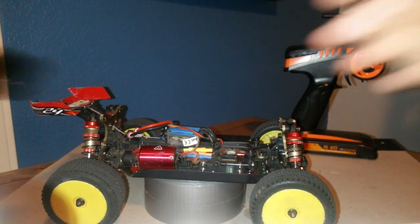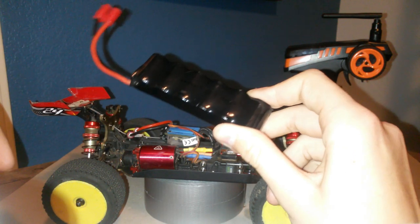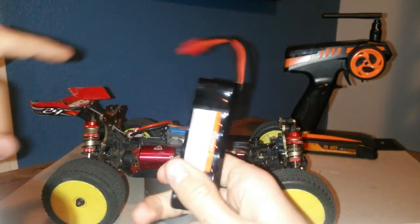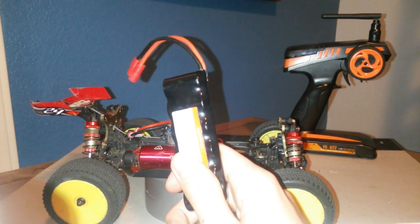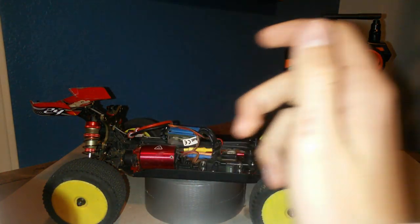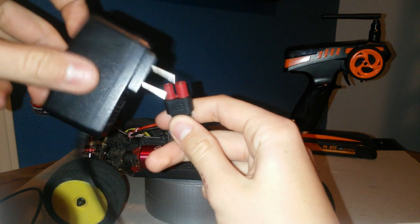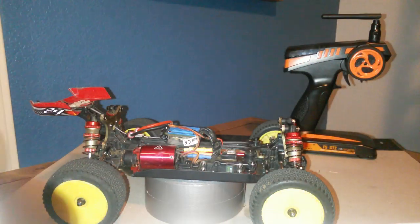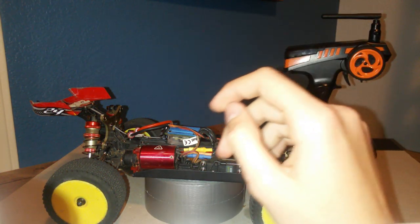Stock, it comes with this little 1100mAh nickel metal hydride 7.2V battery — it's total garbage. The max you'll get is about 10 minutes of runtime, and it charges for like an hour and a half. It also comes with one of these wall chargers, which is why it takes so long. I totally recommend you toss it.